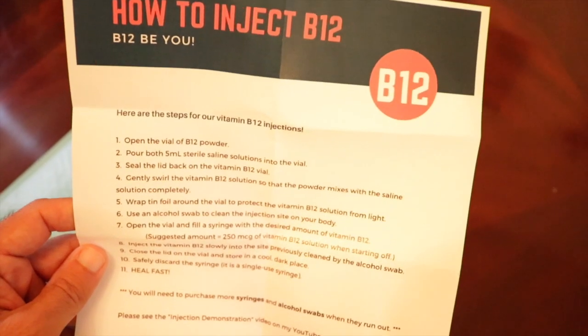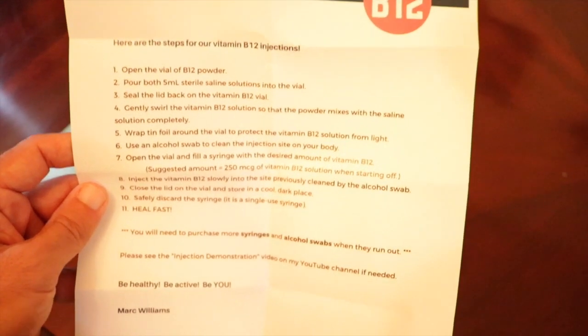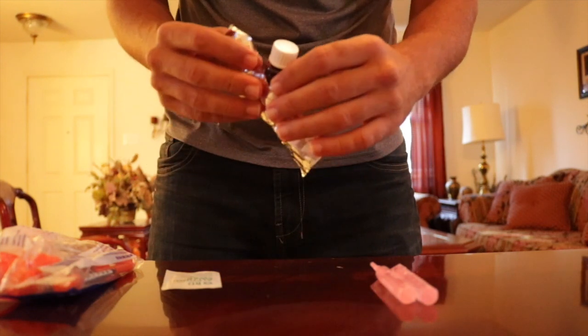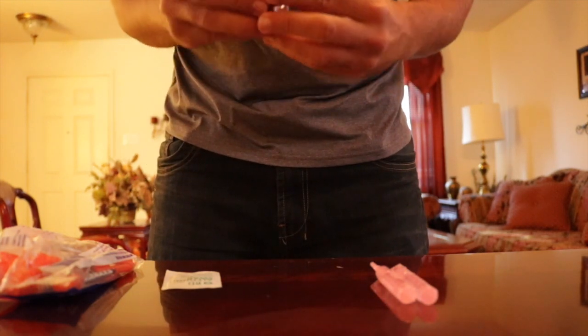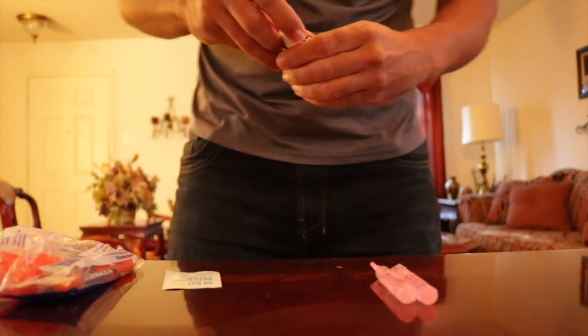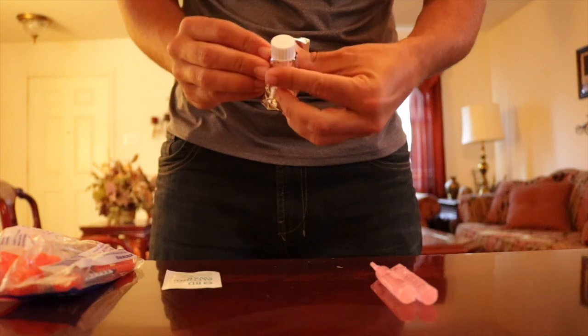In addition to watching this video, please read your instructions all the way through. Take some tin foil or some duct tape — anything that will wrap around the vial in order to block the sunlight, because light degrades the vitamin B12 when it is in liquid form.